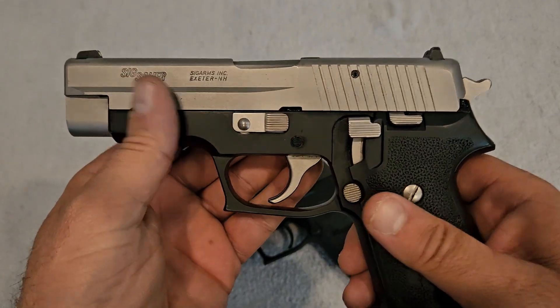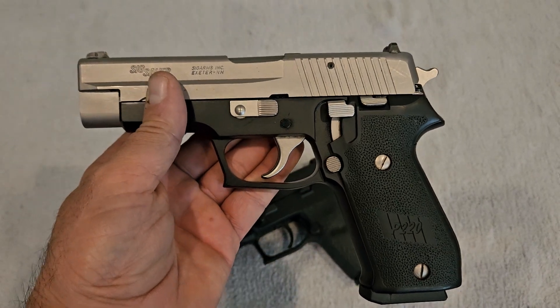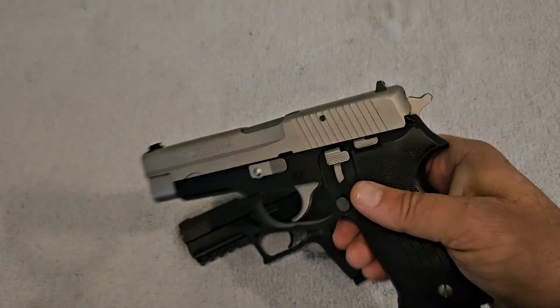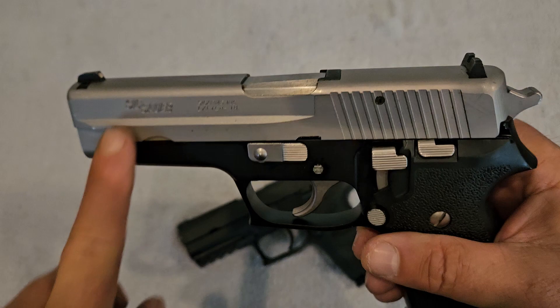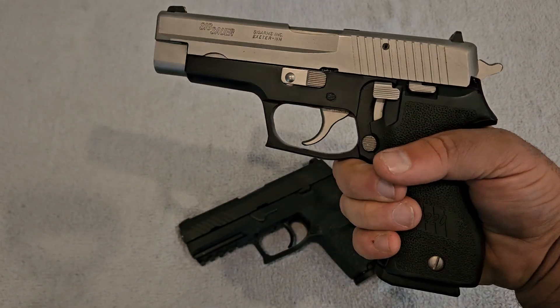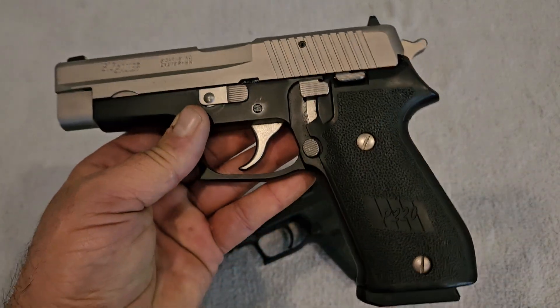The P220 is more of a traditional gun — it breaks down with a takedown lever very similar to a 1911. Everything stays inside; you just clean the frame, and the barrel and everything comes out of the slide.